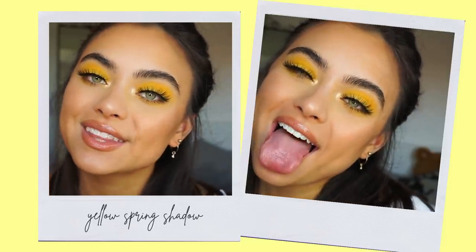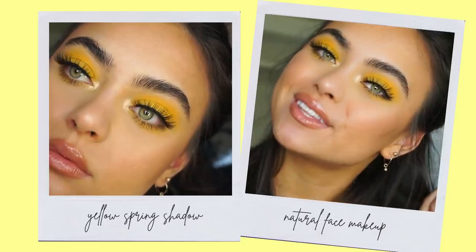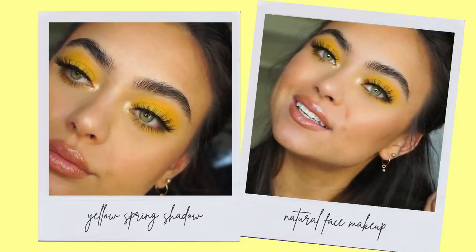What's up everybody, it's Georgina. Welcome back to my YouTube channel. Today I'm going to be showing you how I created this fun yellow spring eyeshadow look with a pretty natural face makeup. So if you want to know how I did it, then please keep on watching.